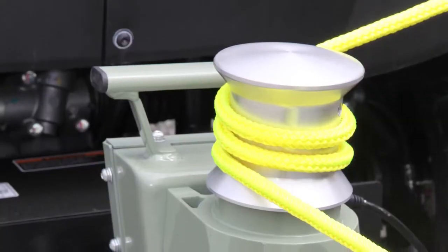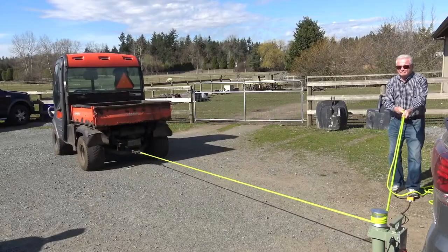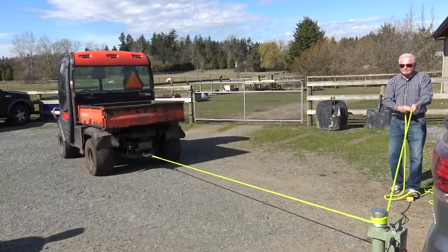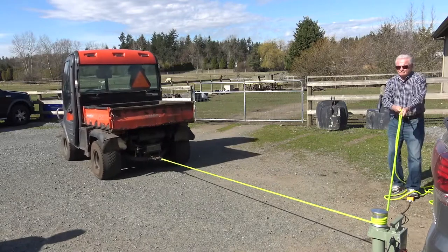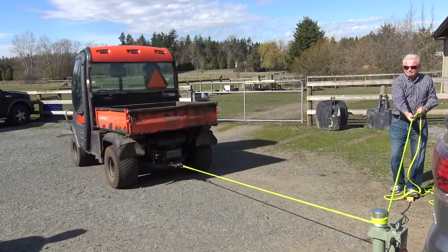The heart of the Tugger is a 12-volt, 2.2-horsepower DC motor driving a planetary gear system of two sun gears and six planetary gears. This delivers enormous power and runs quiet.